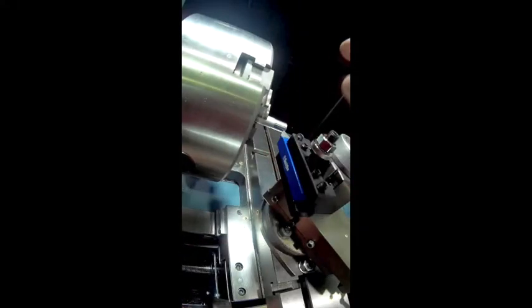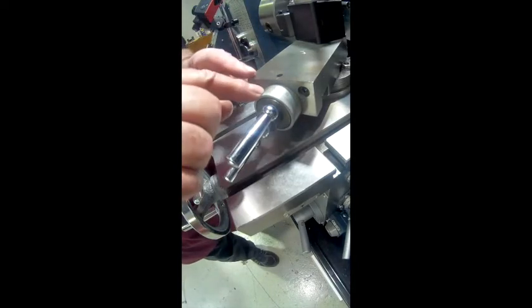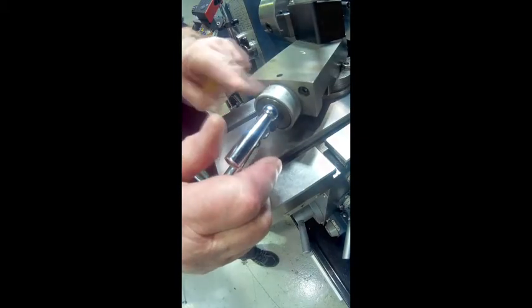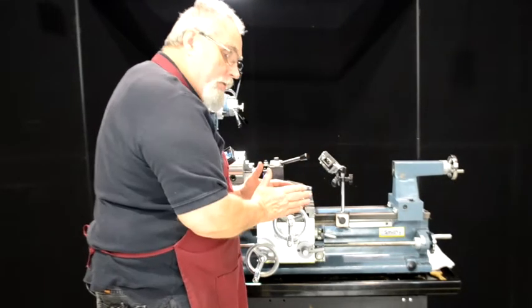I've brought my cutter right up against the material and come down on my cross feed and set my dial at zero. I've also come up onto my tool compound and set that to zero. We'll use this to feed inward and use this to back away and come out to make our next cut.